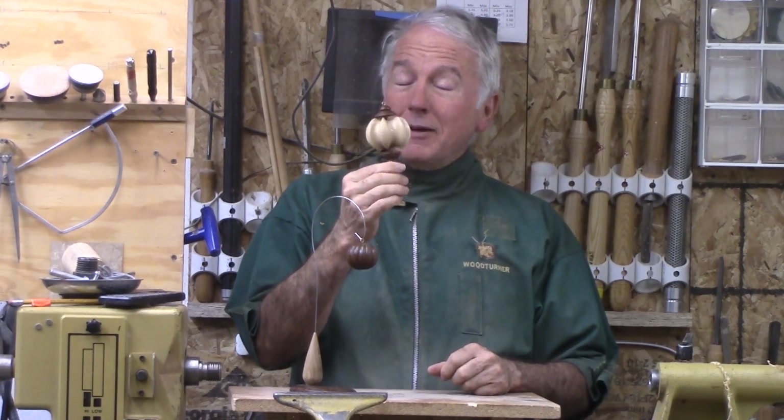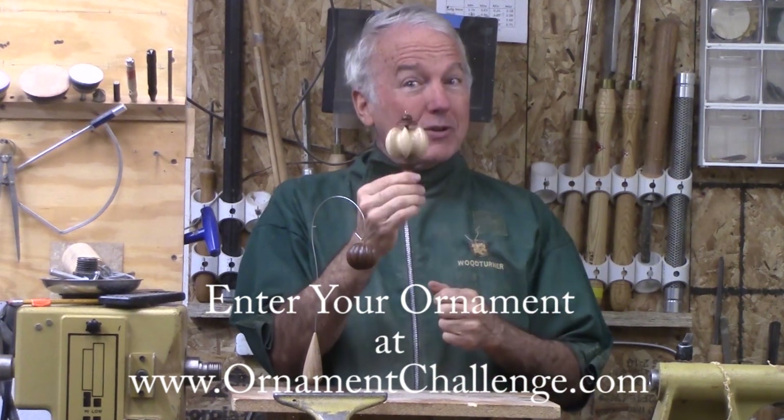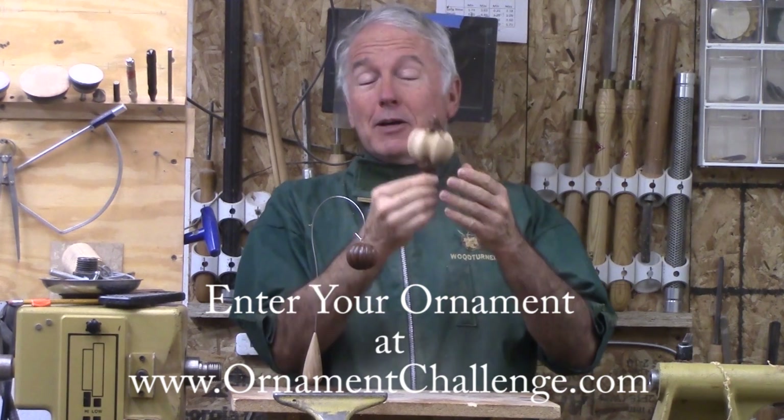Christmas ornament challenge is underway. Get your ornaments in. There's not a lot of time left, but there is time enough to finish one. So let's turn this one.